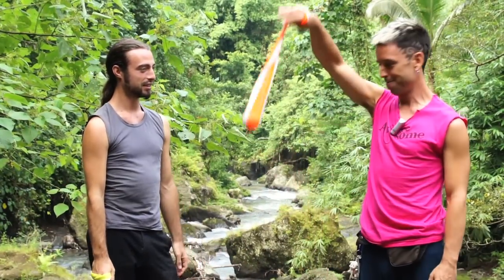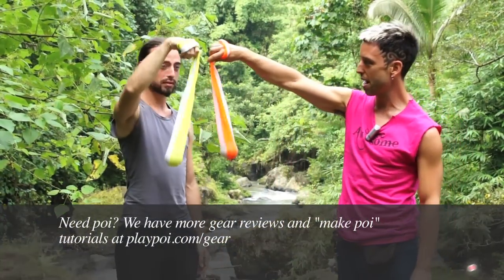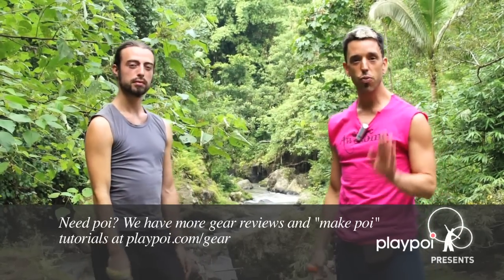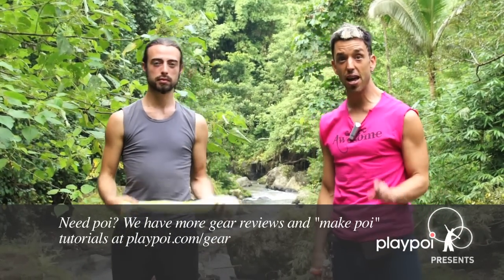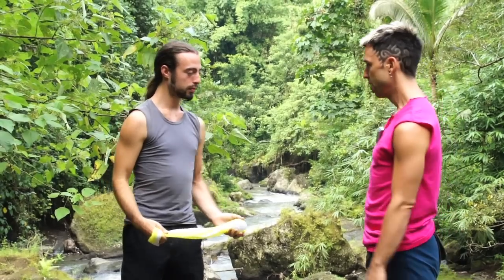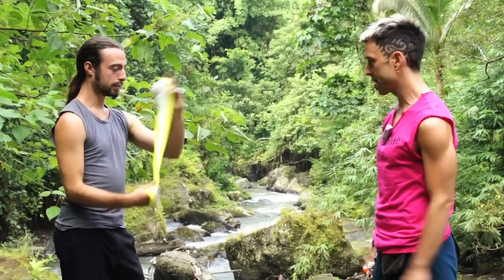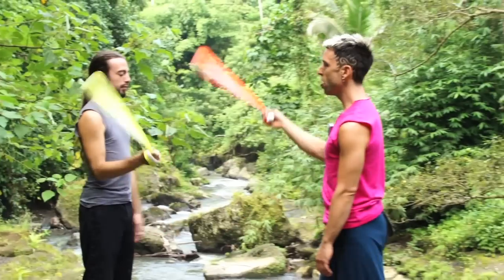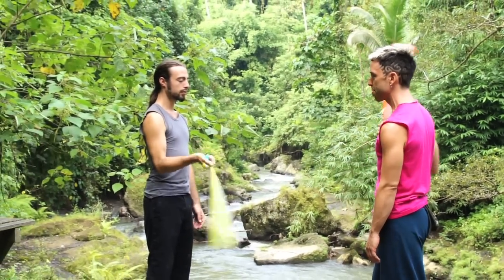For this next exercise you need poi, and you get them out the same length more or less. In the beginning, just try to do the same thing — you might be surprised at how hard it is. One of us, say G, is going to spin forwards and I'm going to spin backwards. Try not to fall at the same time — you want to keep split time.